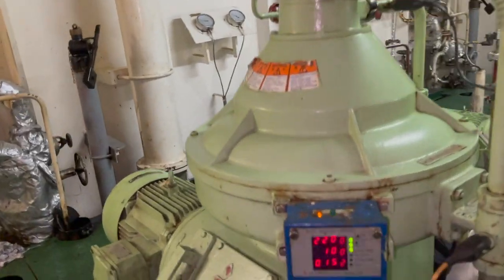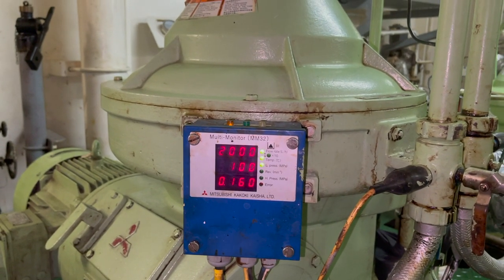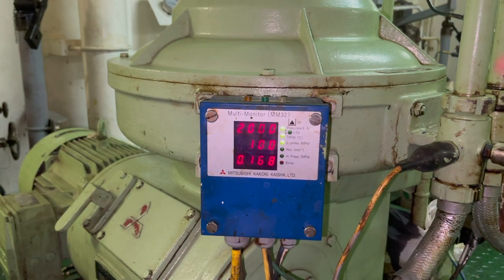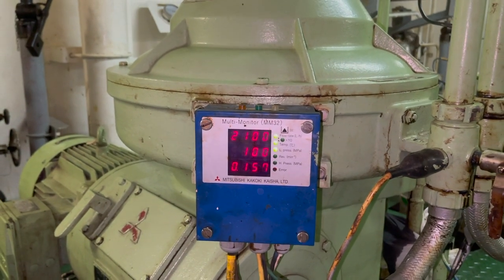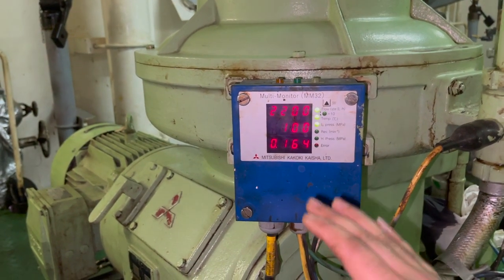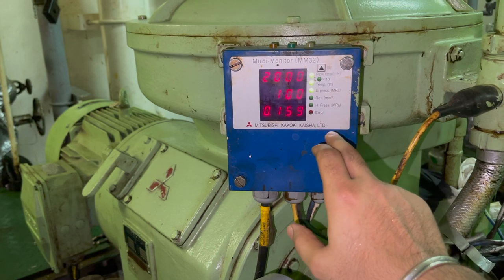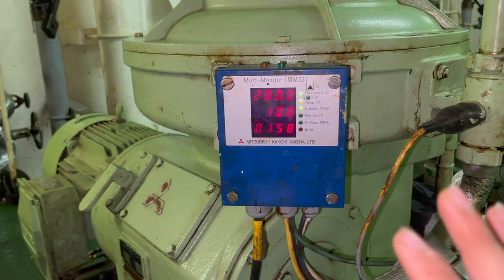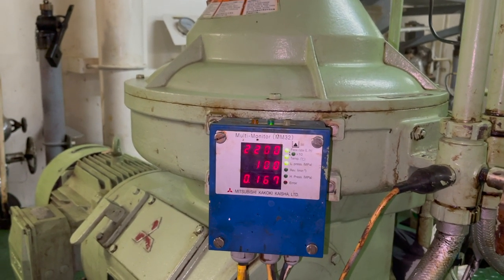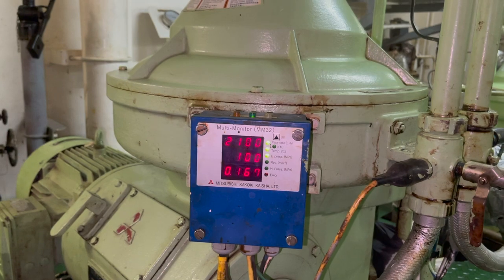This purifier has been giving a lot of problems recently, so I decided to make a video. On the multi monitor panel you can digitally see the feed rate, which is 2000 litres per hour of dirty fuel oil going inside the purifier for purification. The temperature is 100 degrees Celsius — it's a bit sluggish due to the sluggish behaviour of the temperature control valve. The back pressure is 0.159 MPa, which per the manual should be around 1.5 bar or 0.150 MPa.